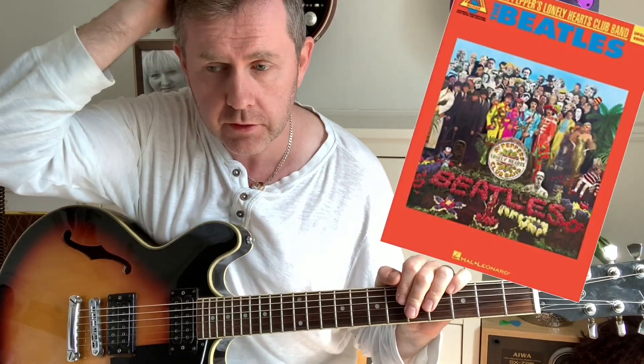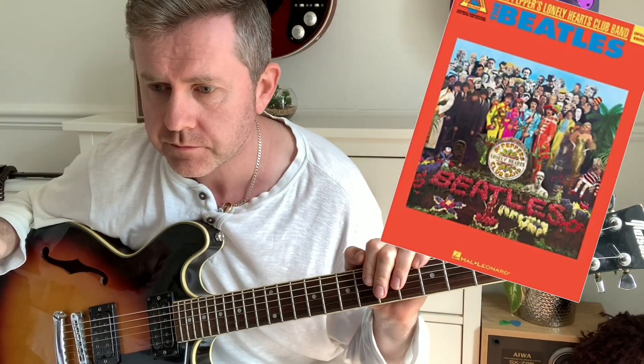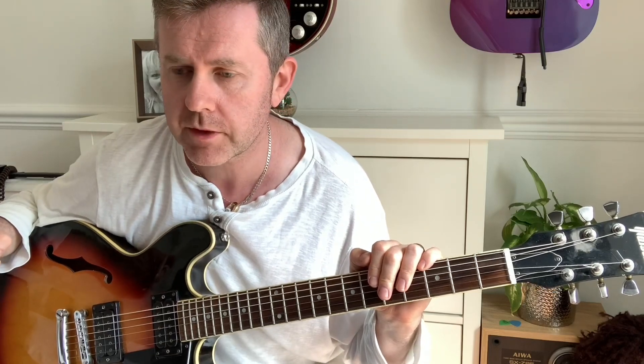In this video we're going to be taking a look at how to play the Beatles song Sgt. Pepper's Lonely Heart Club Band. I've taken the tab for this out of the official Beatles Sgt. Pepper's album tab.